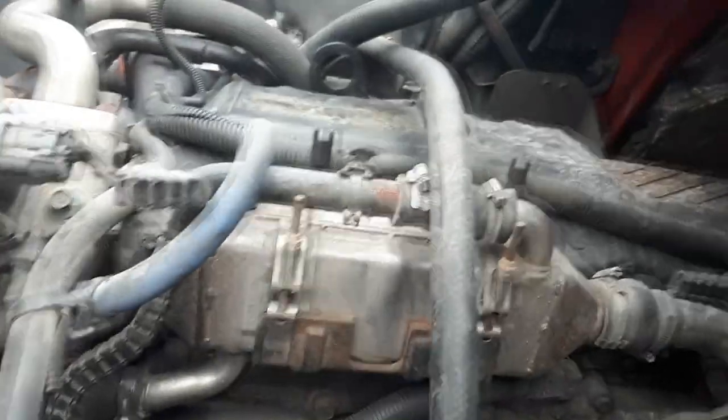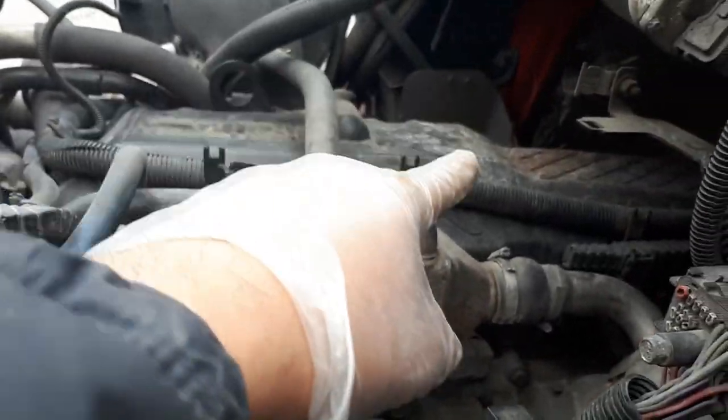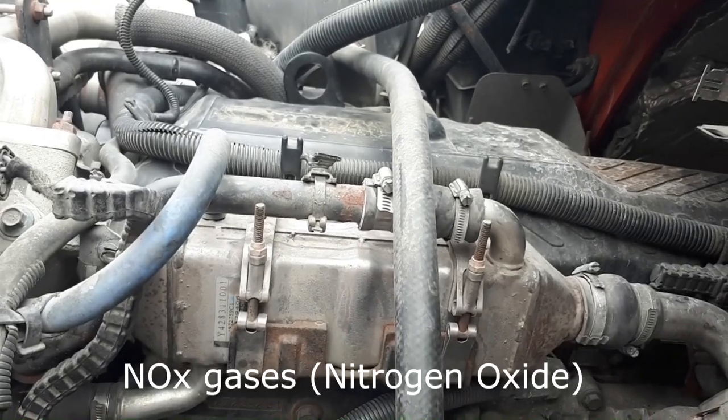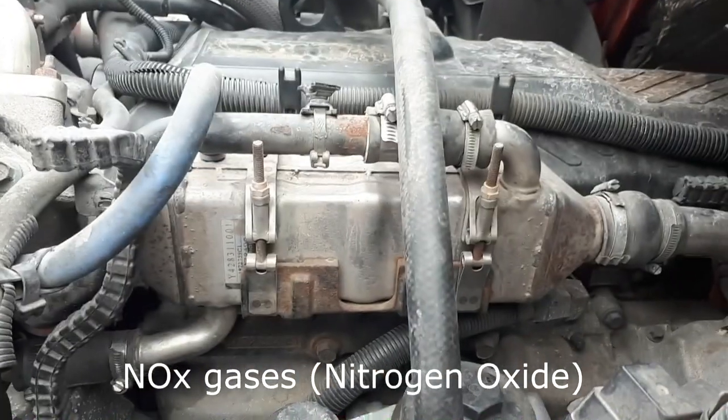What it does is it grabs a little bit of exhaust gases from the exhaust, brings it in here, it cools off, and then it goes back into the engine. That is to minimize exhaust gases going out into the atmosphere. So that's what I have to check right now.